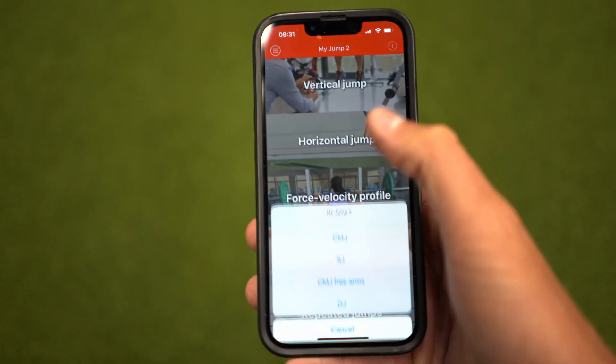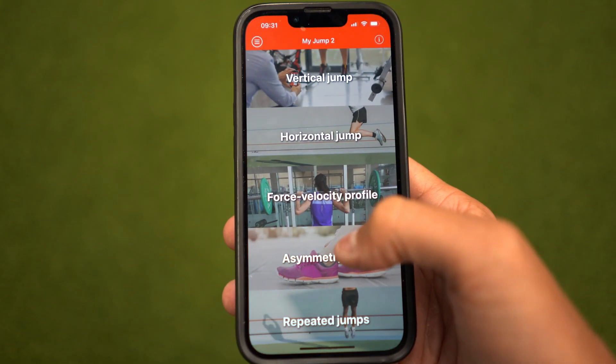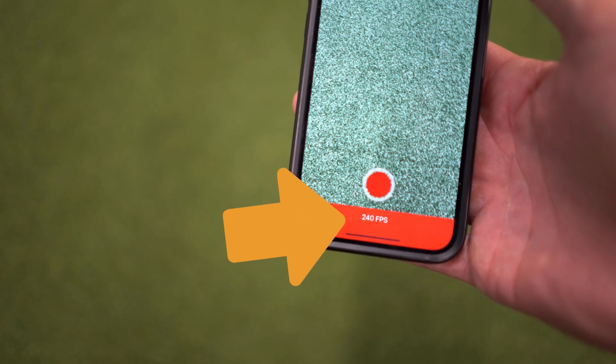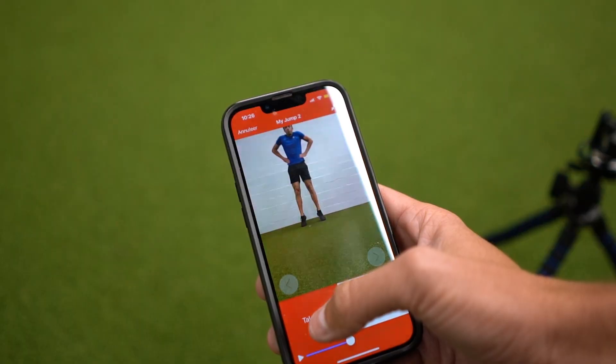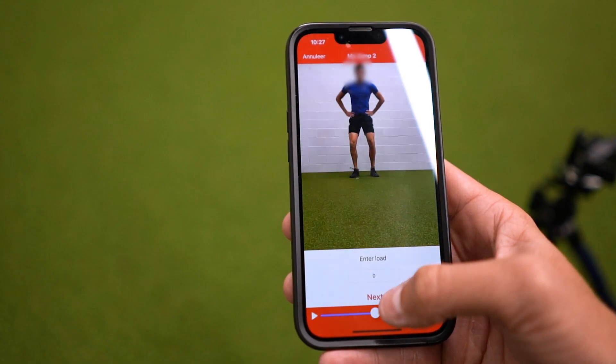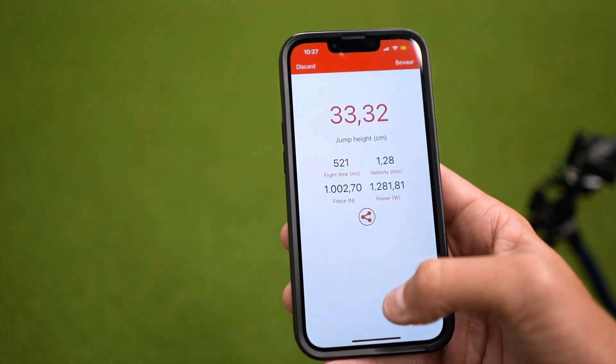The MyJump2 app on the other hand is a video system. The jump gets recorded at a high frame rate, preferably something above 100 fps, and when the test is done, in and out points get determined, and then similar calculations are used as with the OptoJump to calculate the jump height and more.